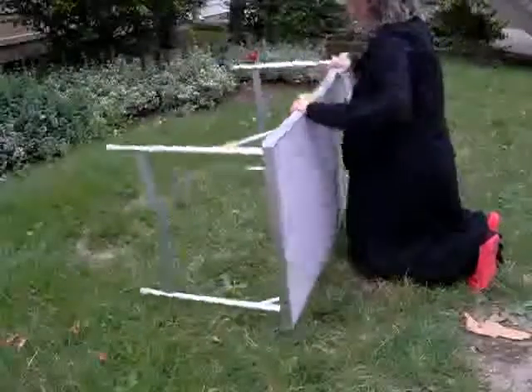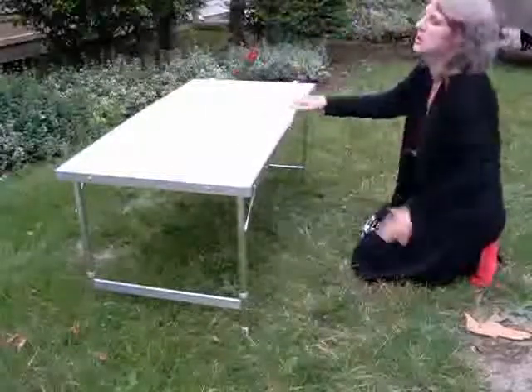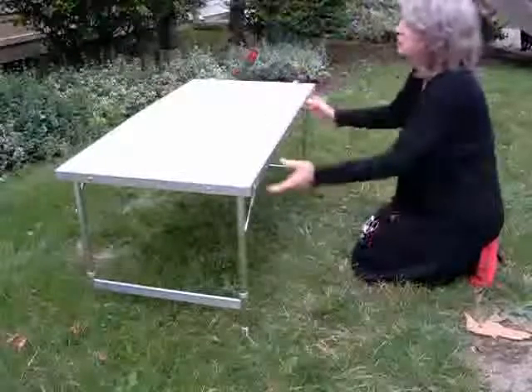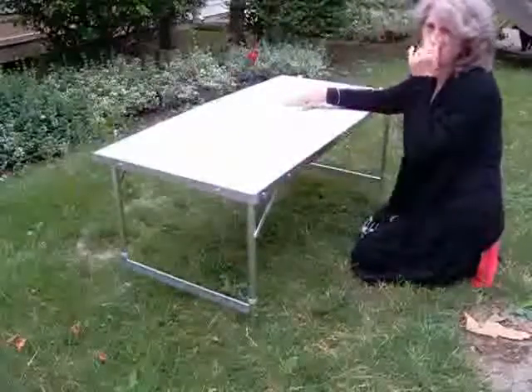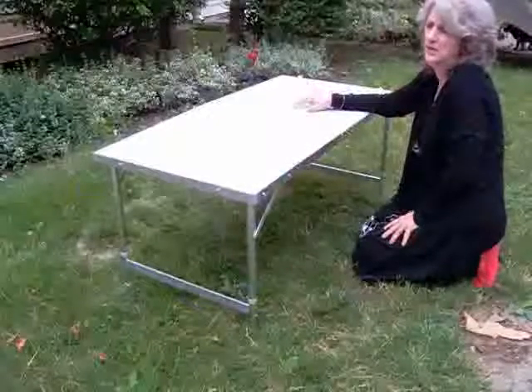There are three heights. This is the 21-inch setting. At 21 inches, this is good for a children's table, like during the holidays, or a play table outside in the garden.